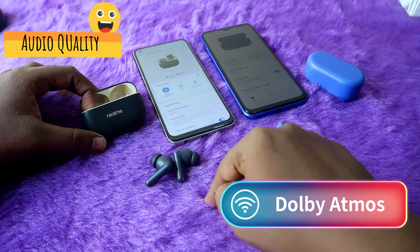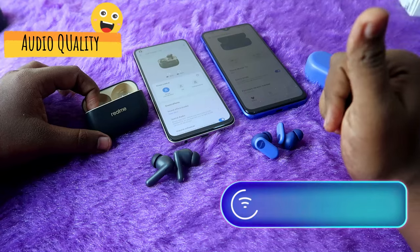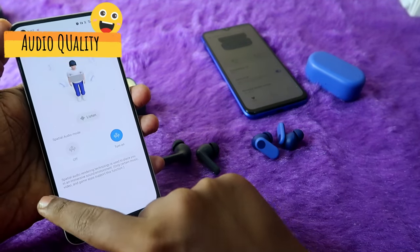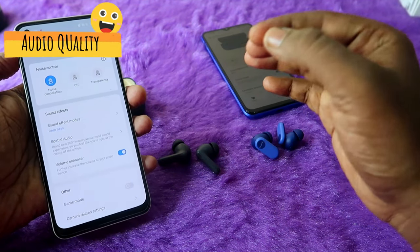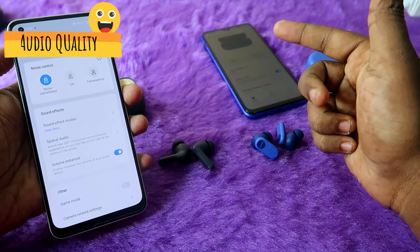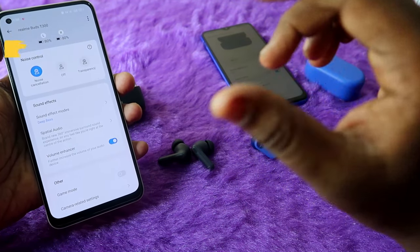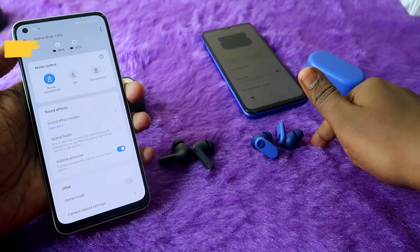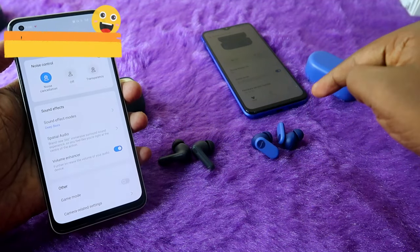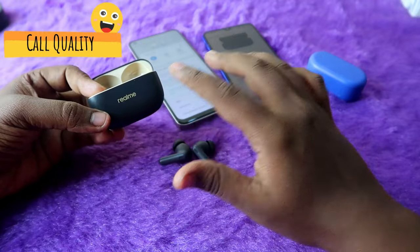Both earbuds support Dolby Atmos — for the Realme T300 you need a Dolby Atmos-supported Realme phone, and for the OnePlus Nordbuds 2R a supported OnePlus phone. The Realme T300 also has a spatial audio feature via the Realme Link app, but it requires a Dolby Atmos Realme smartphone and spatial audio-labeled content to work. Overall, the Realme T300's volume and bass are slightly higher, and spatial audio is an exclusive advantage over the OnePlus Nordbuds 2R.